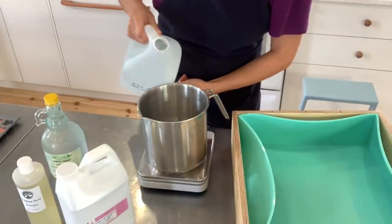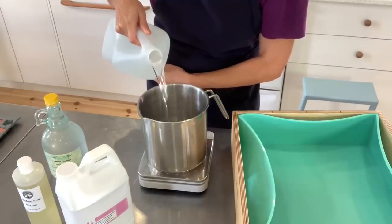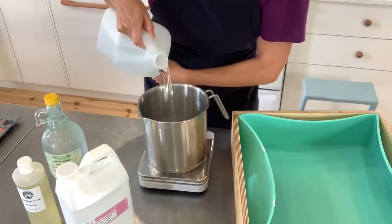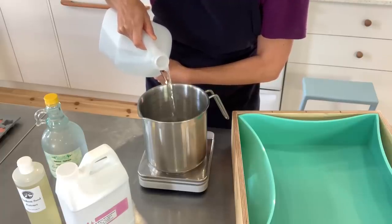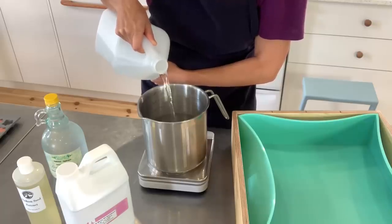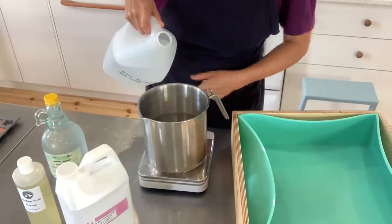The first step is measuring out my water to make the lye water. Here I am including my local seawater, and I am doing quite a steep water discount because I will be using the hydrosol as well, but not in the lye solution, so I'm taking that into account and reducing my water for the lye water.